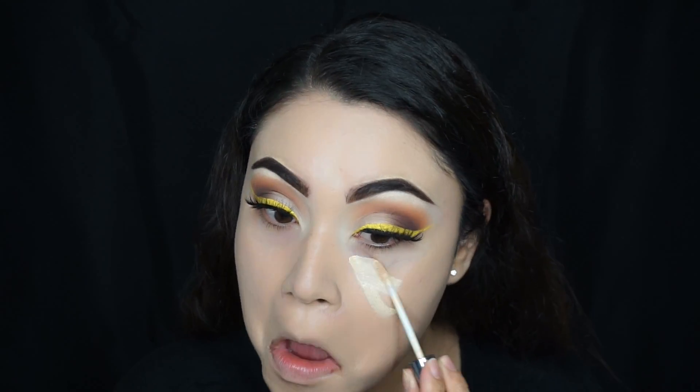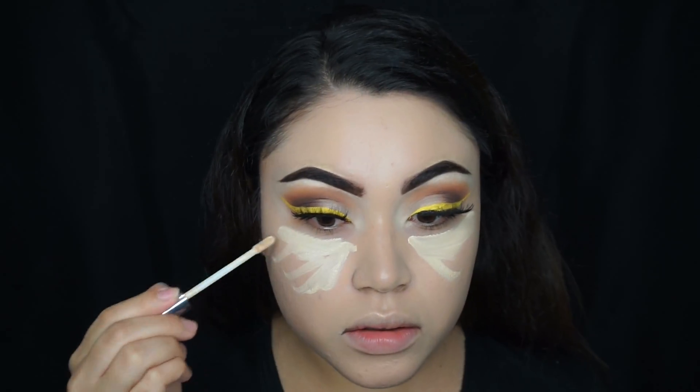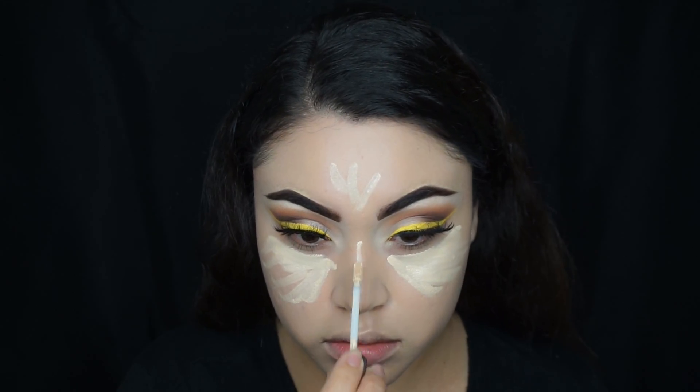For concealer, I'm using the Naked Skin in the color Light Warm. And then you're just going to dab it in.